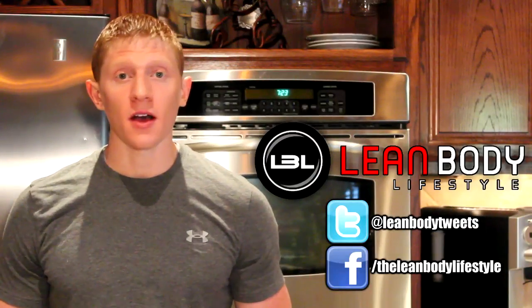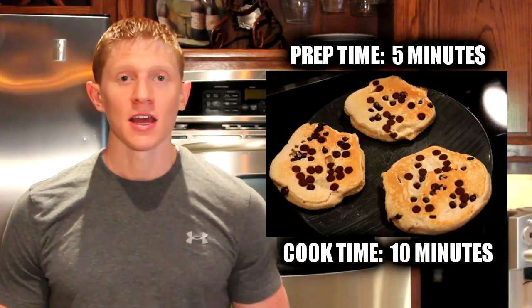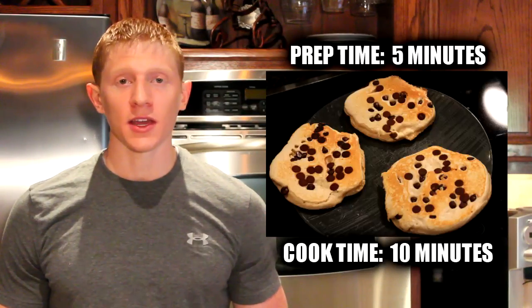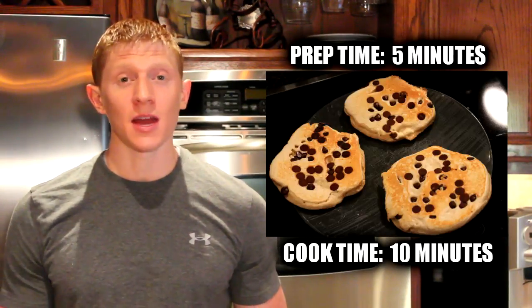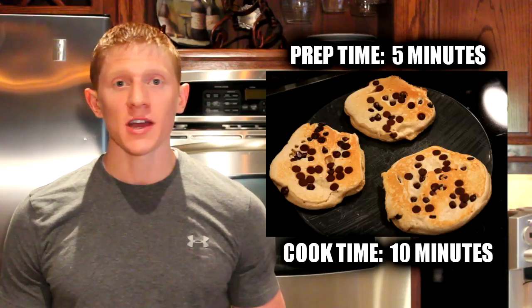Hey guys, what's up? It's Michael from Lean Body Lifestyle and today what we're going to do is make some chocolate chip protein pancakes. The nice thing about these protein pancakes is that they're really easy to make and I bet you can make them with ingredients that you already have around your house. So I hope you guys enjoy this video and let's go ahead and get started.